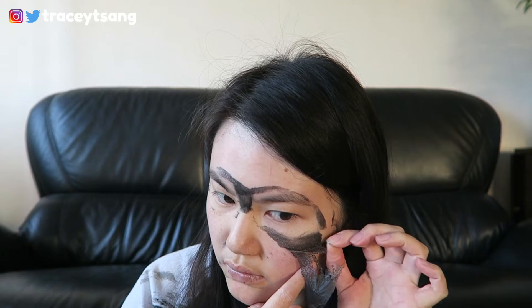After using this product, my skin felt the same and looked the same. I didn't see a difference at all.